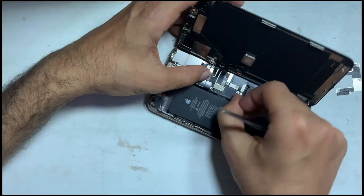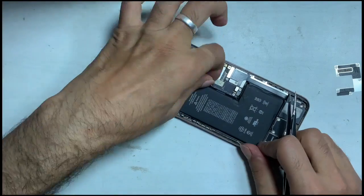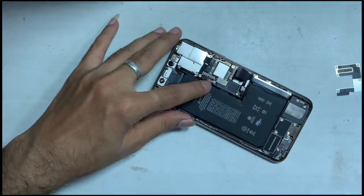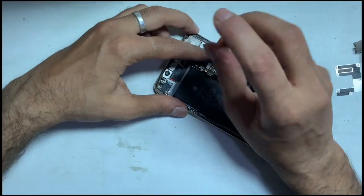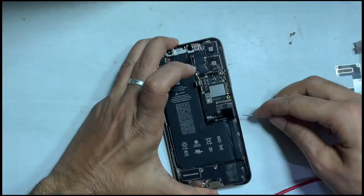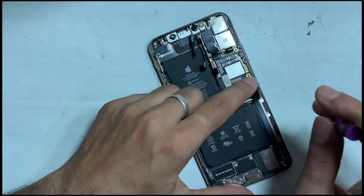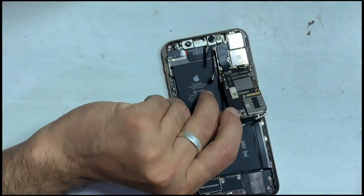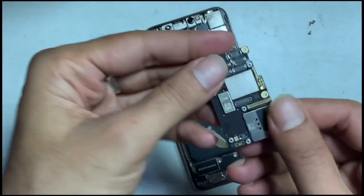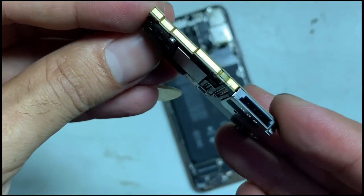Don't forget to remove the battery and remove all screws and FPC connectors carefully. Let's observe the PCB status from the outer side by removing it from the frame. There is no sign of outer damage present and no prior repair sign either.